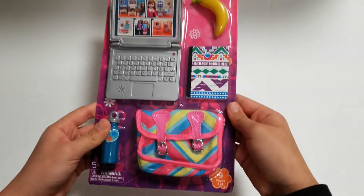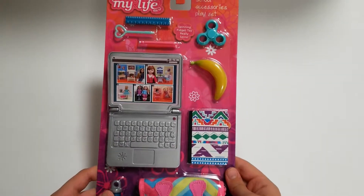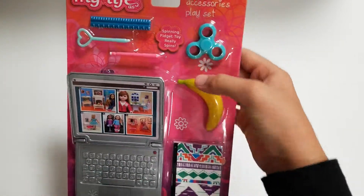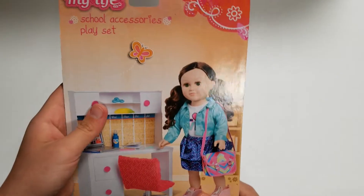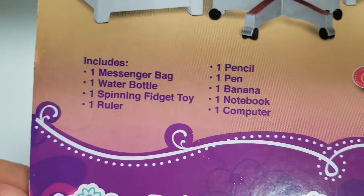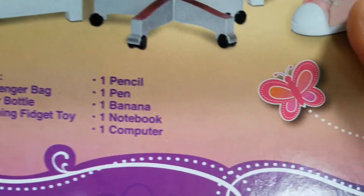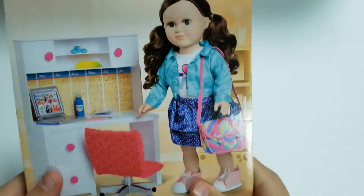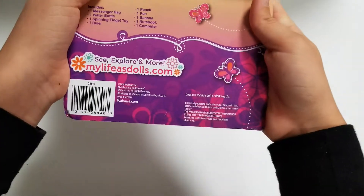It is super, super, super pretty and that's why I got it because the accessories are just so cute. And it says 'spinning fidget toy — really spins,' which is what really got my attention. It includes one messenger bag, one water bottle, one spinning fidget toy, one ruler, one pencil, one pen, one banana, one notebook, and one computer.